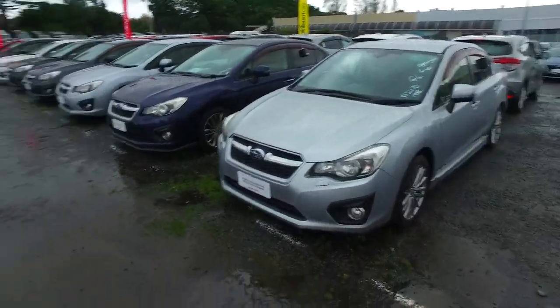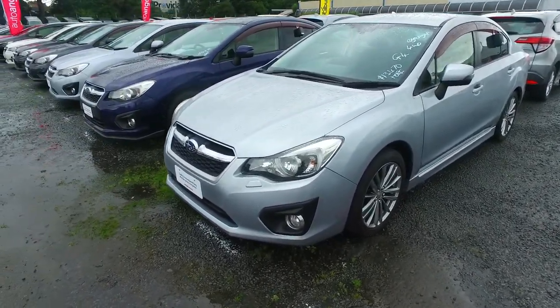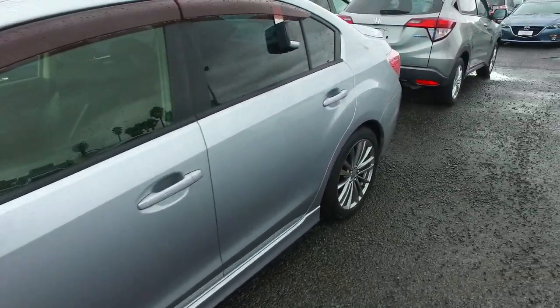Hey there Jack, Tommy here from Budget Kelvin Cars and Manica. Thank you very much for your email inquiry in regards to one of our Subarus in person. I did forward your finance inquiry through to Malcolm and Kelly, who are our finance team on for today. So good luck to you in this video.